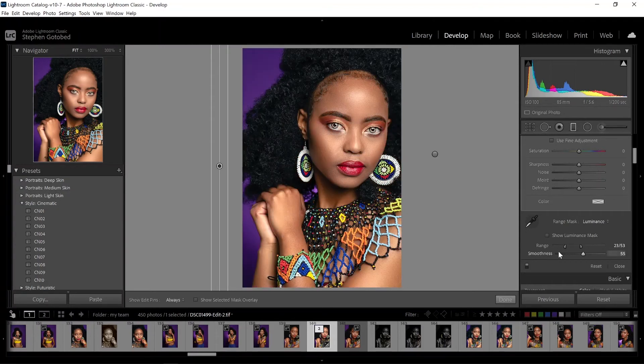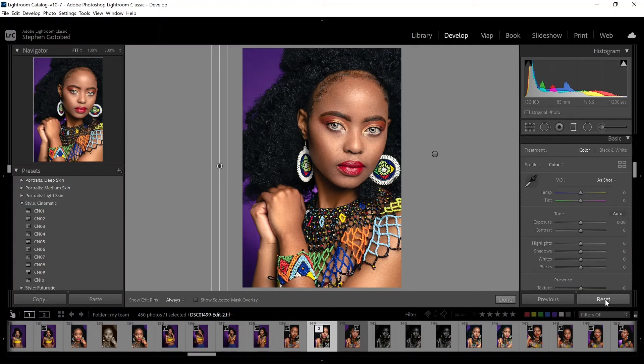And that is it — it is as simple as that. Here is before and after. You can see it makes everything come alive, it pops, it gives a nice three-dimensional look, and it didn't take any time at all. Let's go ahead and reset everything.